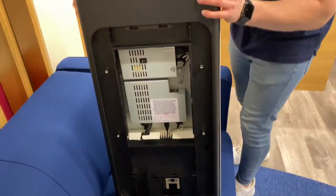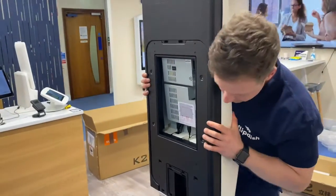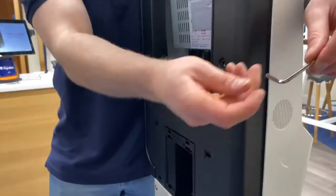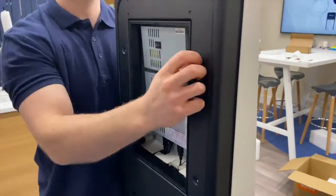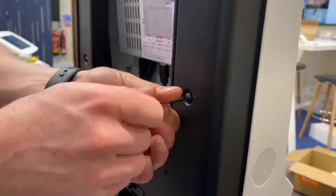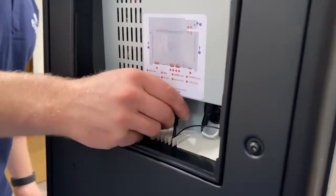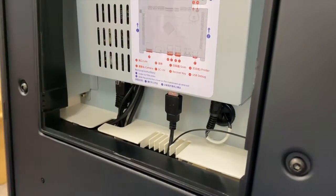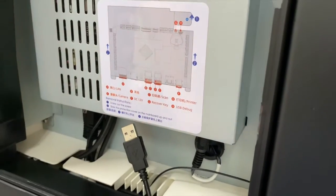Then sit the kiosk into the back support and fix the back support to the kiosk using four screws. While the back panels are removed, let's take this opportunity to unplug the USB that powers the front scanner, which will not be in use. Pop this USB out and you can just leave it where it is.